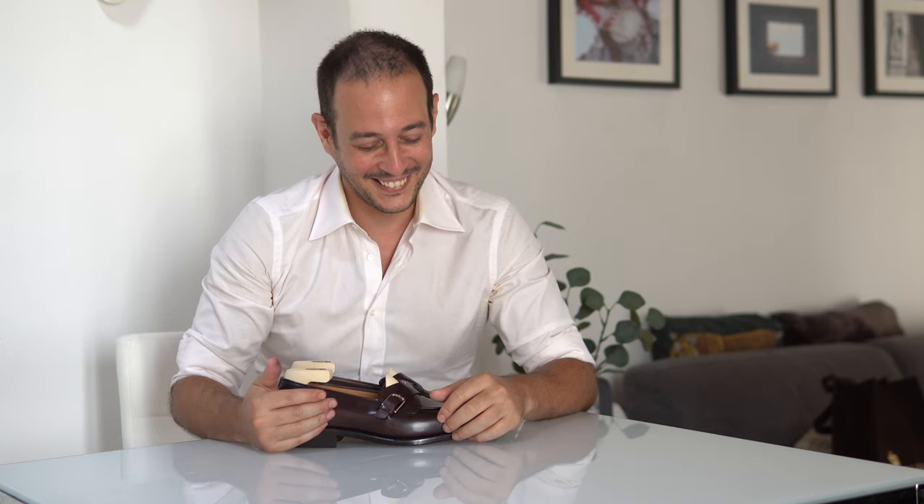This one is a bit niche but if you're a Marvel fan like me you might appreciate it. Which mobile app is Thanos's favorite? Snapchat. Yeah, that's the worst one I had this week. Great one — I'm very proud of myself. I'll see you in the next one, bye!